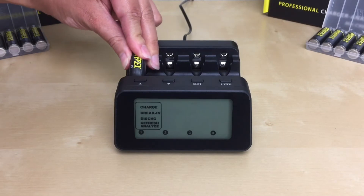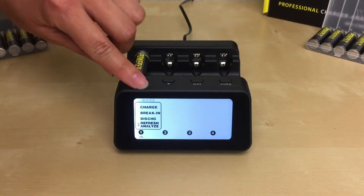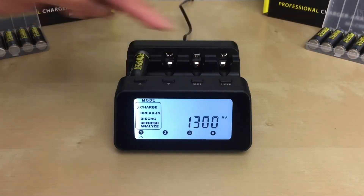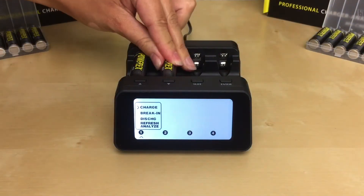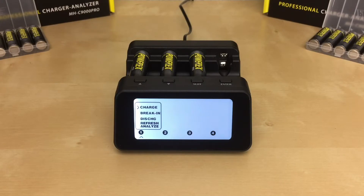When you insert a battery, the screen will display an arrow below the slot number. It will also ask you which mode you want to use by flashing the word 'mode' on the top. Use the up and down arrow buttons to choose the mode and press enter. If more than one battery is inserted at a time without pressing any buttons, the charger will prompt you to program your batteries in the order in which they were inserted. If no button is pressed within 10 seconds, the charger will proceed to the last used setting.